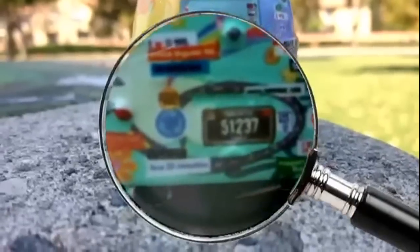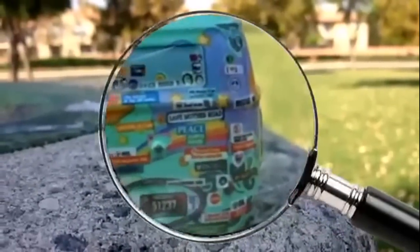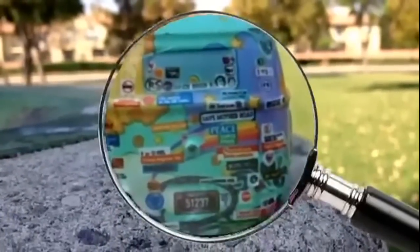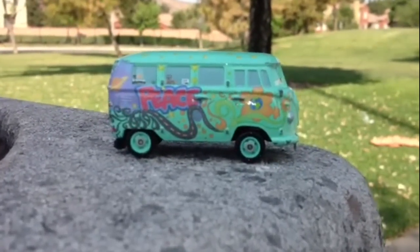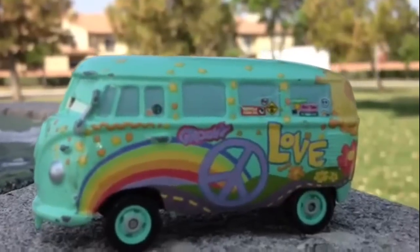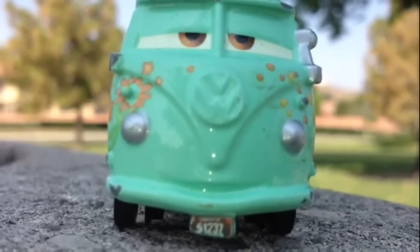Here at the back you can see it has a license plate — 51237. Look at so many logos and so many tags it has at the back. It also has so many flowers, and 'peace' is written on one side and 'love' written on the other side.